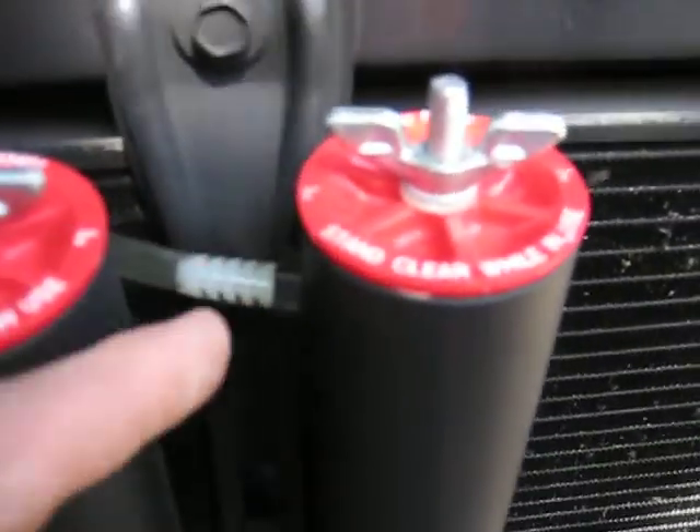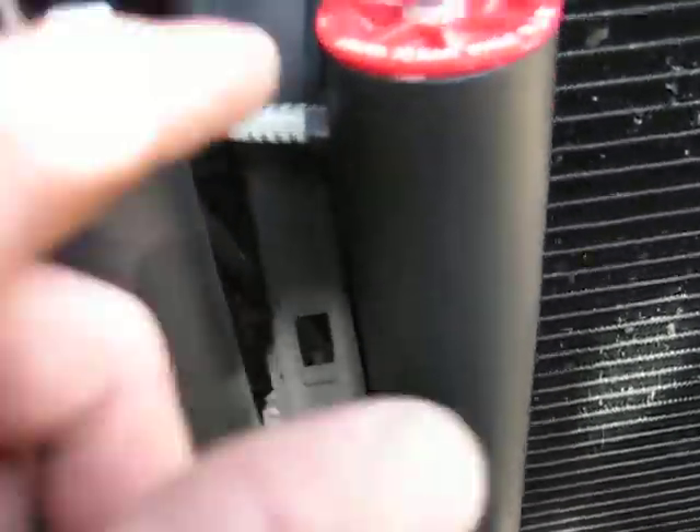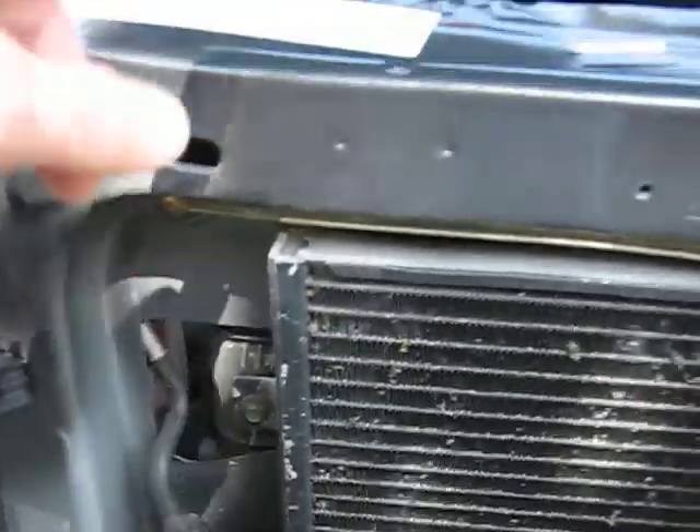Here's the bubbler. It comes out of the top of the separator into the bottom of the bubbler, up to the top. This line here goes to my intake manifold.